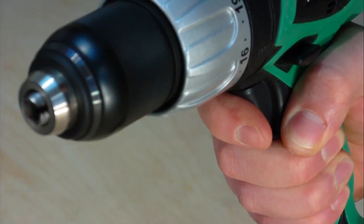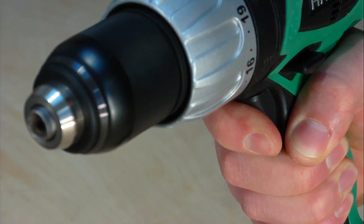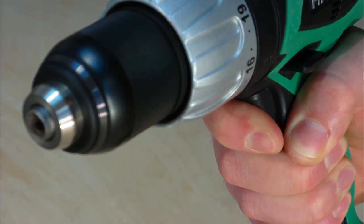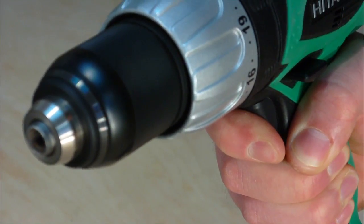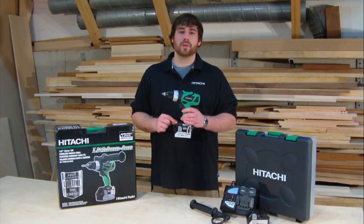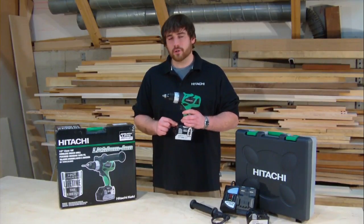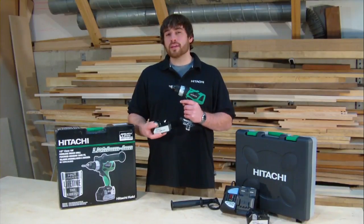An optical trigger switch replaces the less efficient conventional triggers found on non-brushless tools. It communicates with the microprocessor and delivers a smoother acceleration of the motor. Additionally, the trigger assembly will last longer, adding to the durability of the tool.